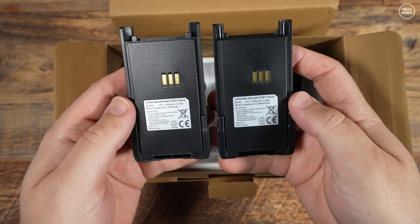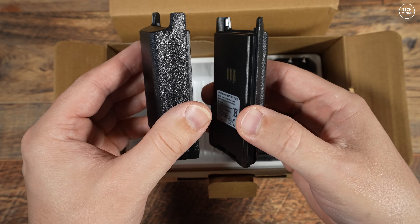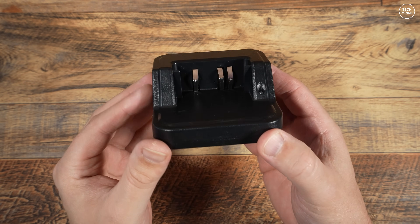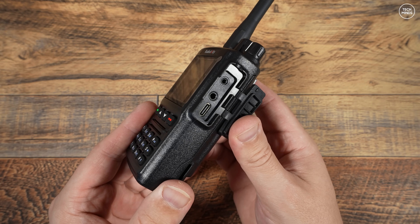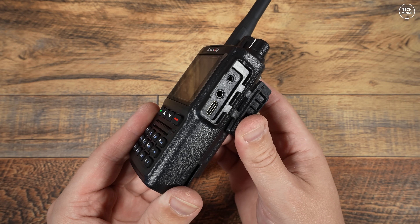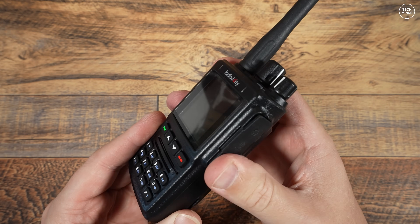You also get two batteries — one slim-line and one a little thicker. The thinner one has a capacity of 1800 mAh and the thicker one 2600 mAh, so it lasts a bit longer. You get a desktop charger powered via USB-C and a wall adapter in the box. The batteries themselves don't have a USB-C socket, but you can charge the battery while it's in the radio using the USB-C socket located just under the speaker mic socket.